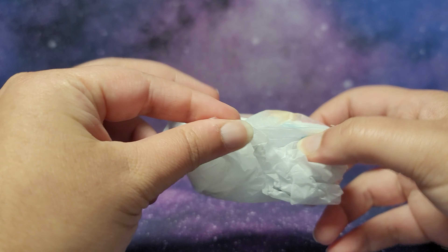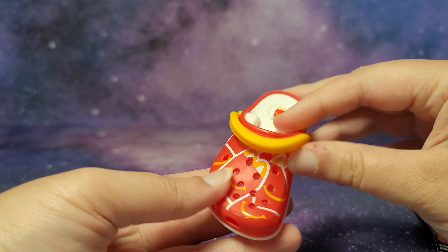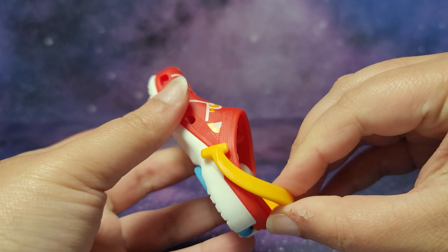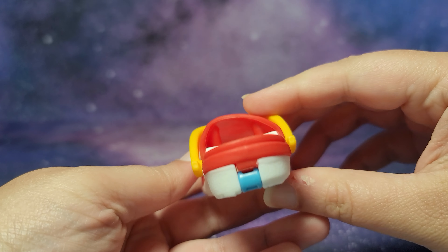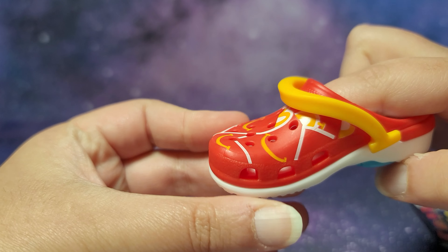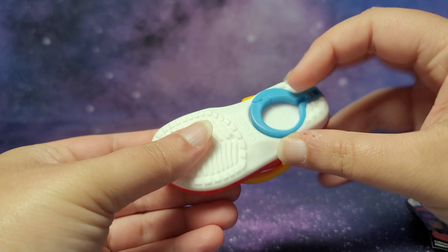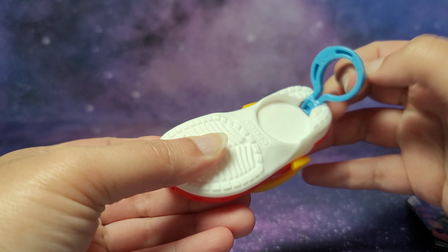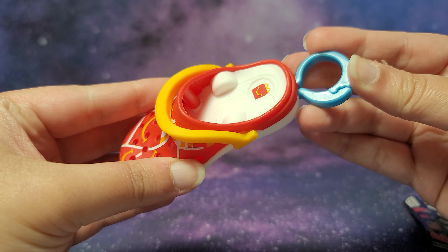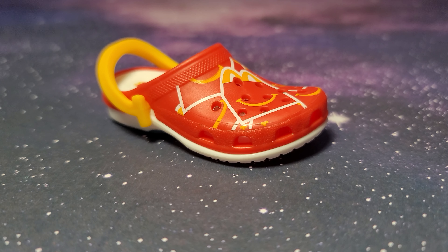And here is our little toy — comes in this little paper. This is a really cool one; we have all of the Happy Meal boxes printed on here, and then you can open this and kind of close it, kind of like a regular Croc. You can put it on your finger, which is pretty weird, but you could do that if you want. And there's a little clip over here, so you could put it on your backpack, purse, or any bag.